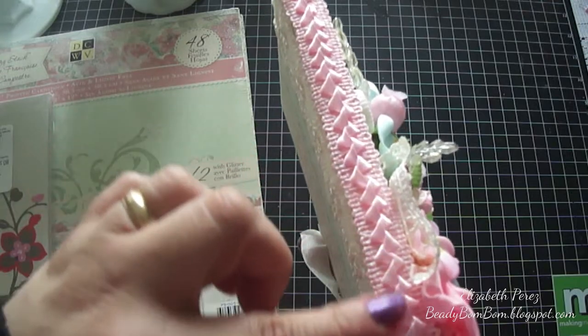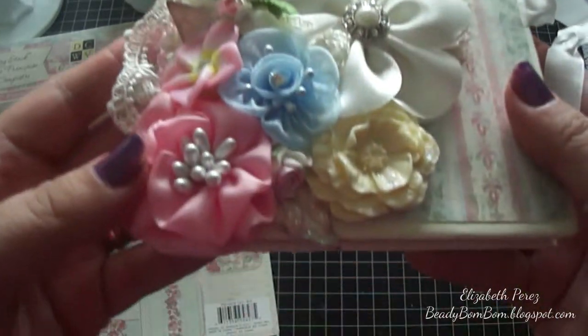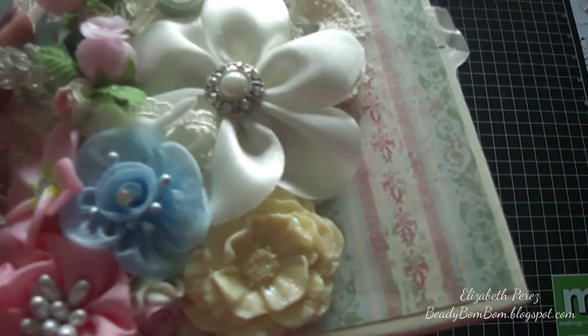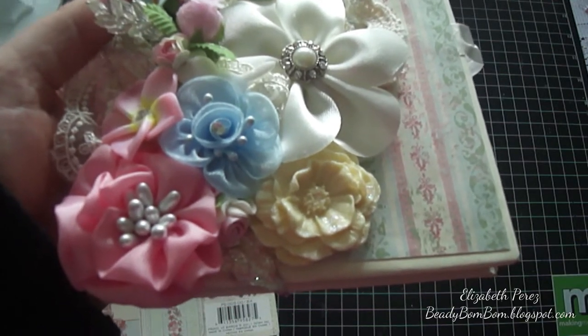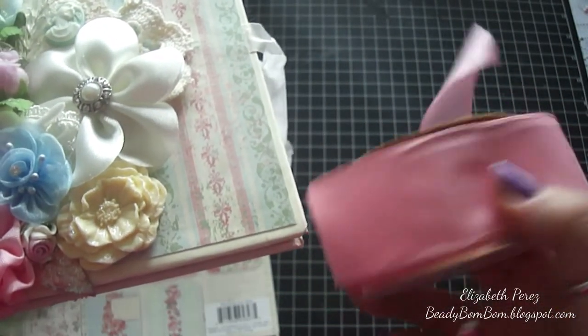This beautiful lace trim from Hobby Lobby in ivory — I love this — I added that on both sides. Then there's a beautiful satin pleated trim available in my shop in pink. I also made this flower using wired ribbon that I picked up at Joann Fabrics or Walmart. I love using wired ribbon to make these flowers because it makes it so easy.